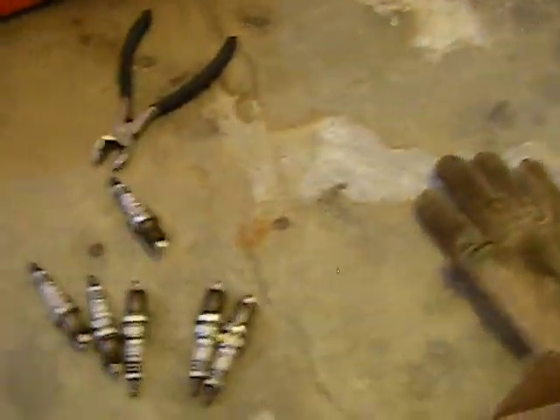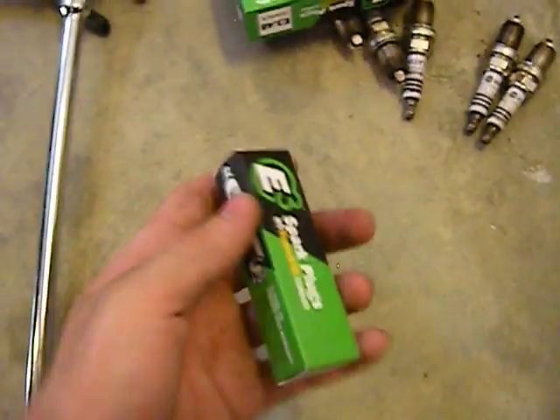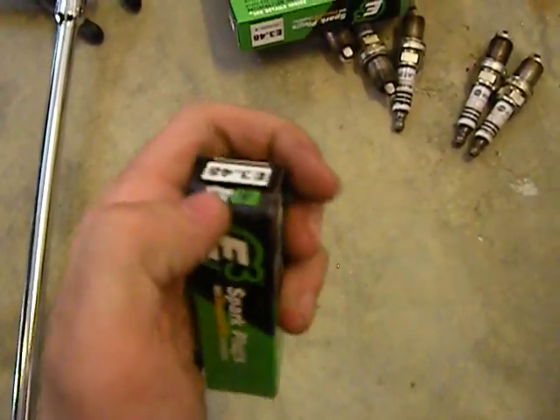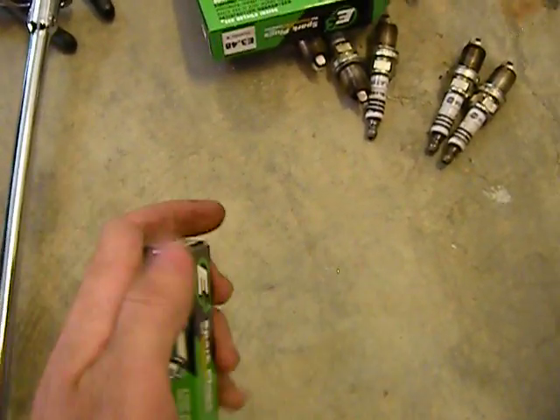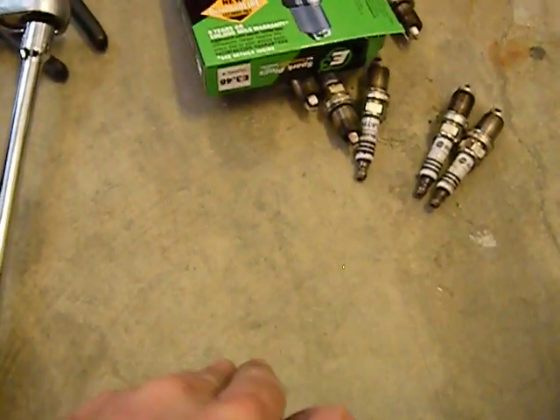What I'm putting in is something new in spark plug technology. I decided to pay up a few extra bucks and get myself six E3 Diamond Fire spark plugs. Now you may be asking, is it just a fancy name? Actually, no — these spark plugs are pretty much the latest in spark plug technology.